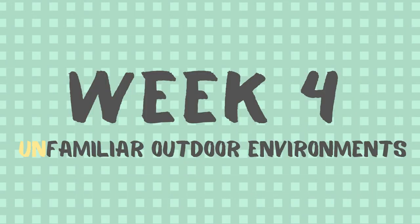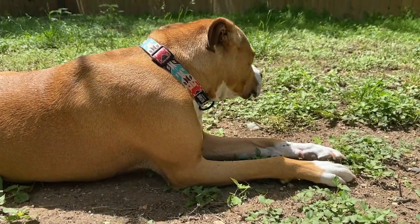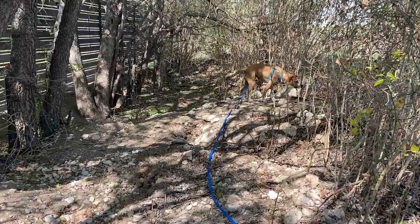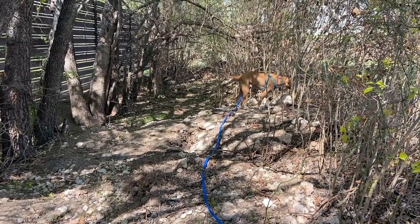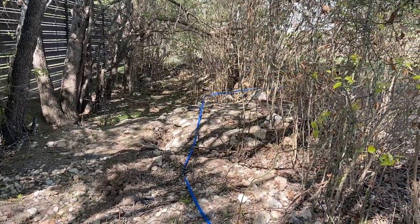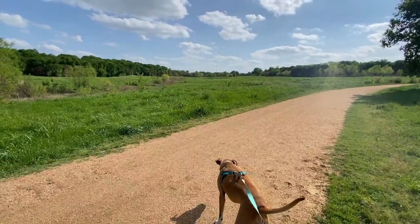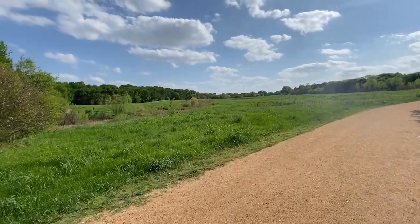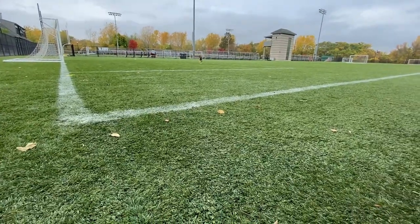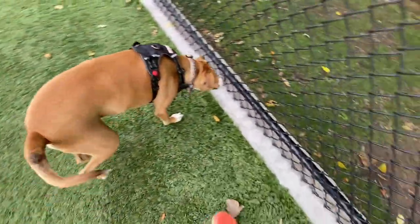Week four: practice recall outside in less familiar environments. If you've been practicing in your backyard, now is the time to progress to less familiar environments. Grab your long leash and begin practicing in public parks or on walks. You can add challenges by practicing near your dog's triggers or around distractions, such as near a skate park or a playground. You can also experiment in new locations your dog has never visited before, which tends to be much more challenging due to all the new smells and stimulation. You can also practice your off-leash recall in isolated fenced-in areas like an unoccupied dog park or a tennis court.